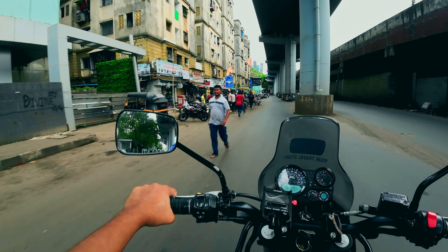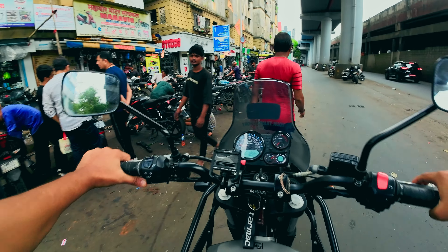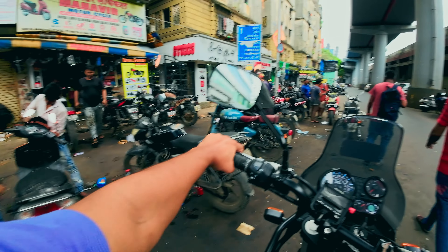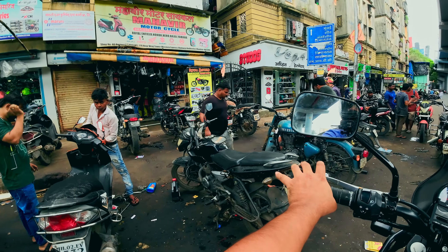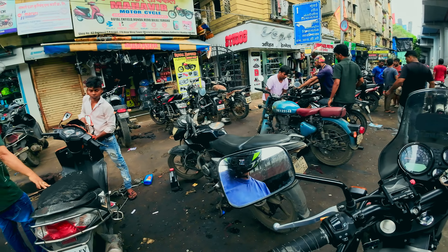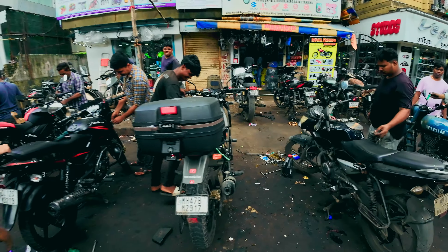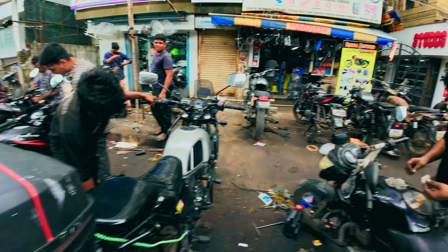You see this — Mahavir Motorcycle? These are the guys who will help me install the handlebar. Let me just talk to the guy and come back to you. Alright, I've got my guy who's going to help me with the installation. I'm going to show you the comparison between the stock handlebar and this KTM 390 Adventure handlebar.